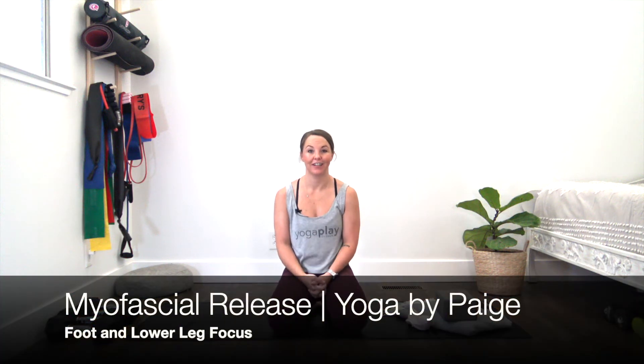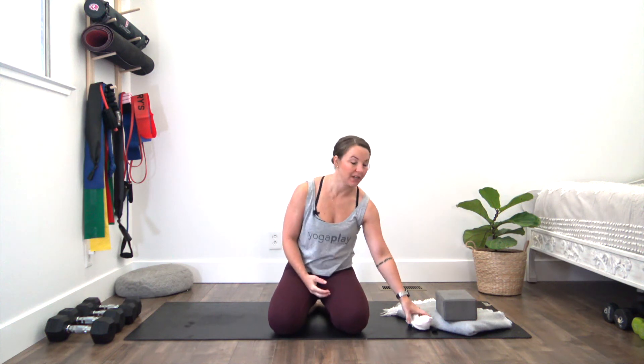Welcome back to Yoga by Paige. In this practice, we are going to do a little bit of myofascial release work. What that does is there's a layer that actually tacks down around the muscles that can kind of get bunched up every now and then. Most people have heard of myofascial release at this point. It feels like a bit of self-massage — I like to refer to it as a little 'hurt so good.' It hurts at first, but it feels so good afterwards.